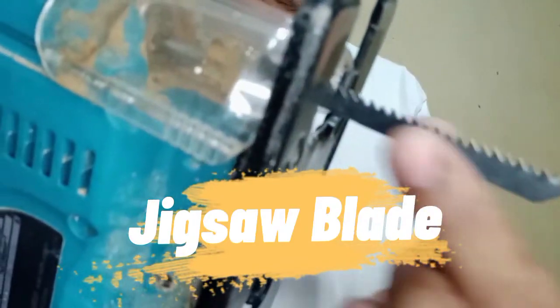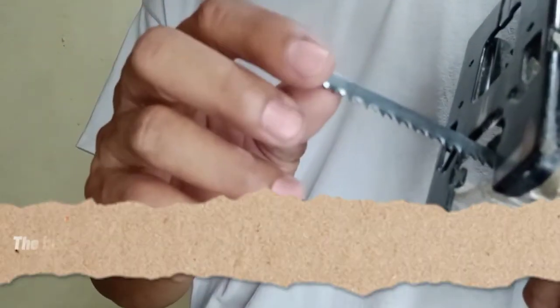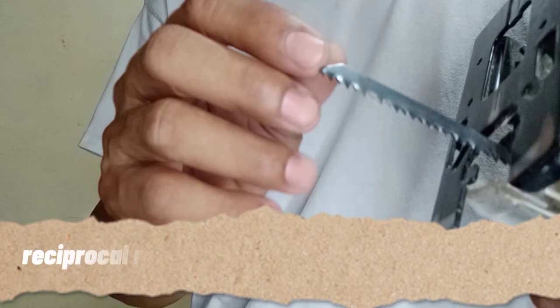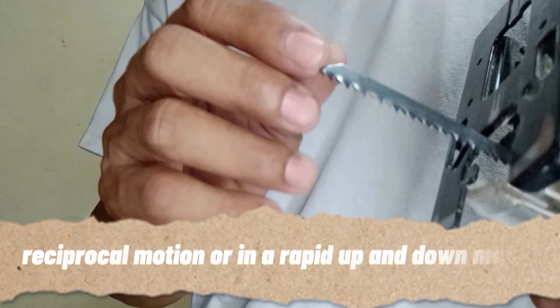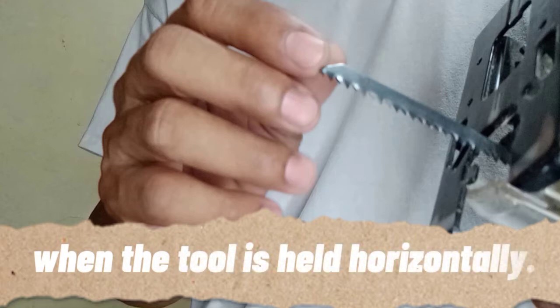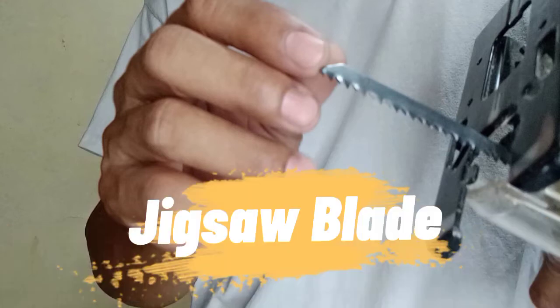The first part is the Jigsaw blade. The business end of the Jigsaw is what we call the blade. The Jigsaw moves the blade in reciprocating motion, or in a rapid up and down motion when the tool is held horizontally. There are many types of Jigsaw blades available in the market today that let you use the tool on a wide variety of materials. In other words, you are going to use a blade depending on the substrate that you are going to cut.